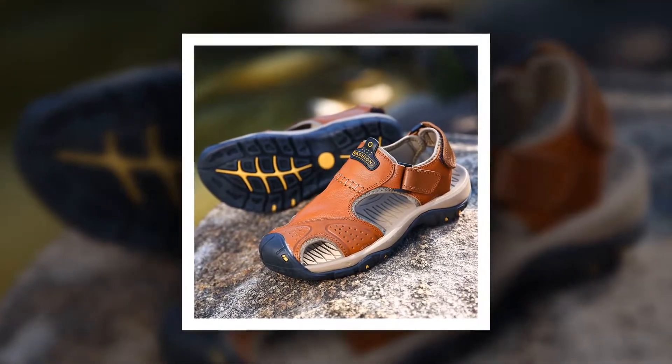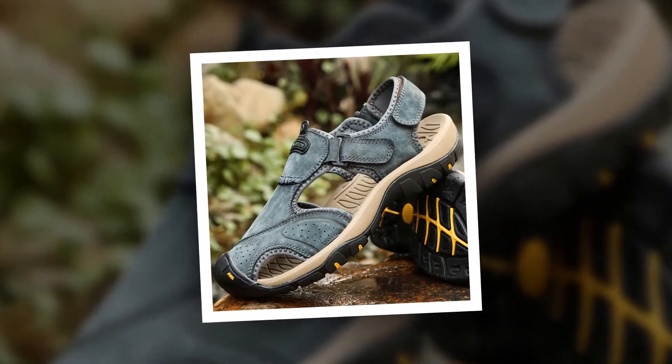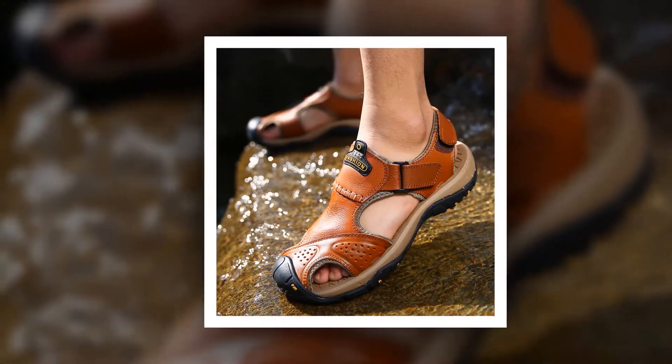The insole material of this sandal is made of rubber. Split leather has been used as the upper material. The outsole material is also made of rubber. You can choose this sandal from 4 different colors.